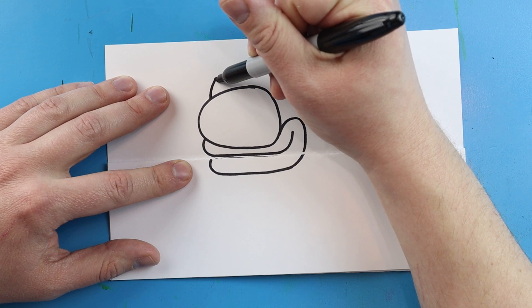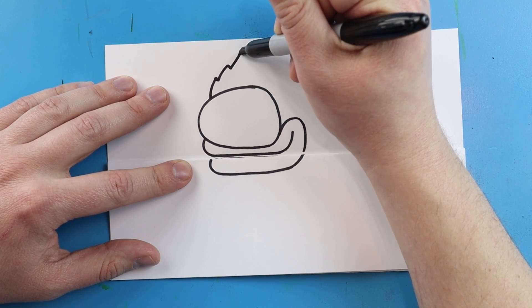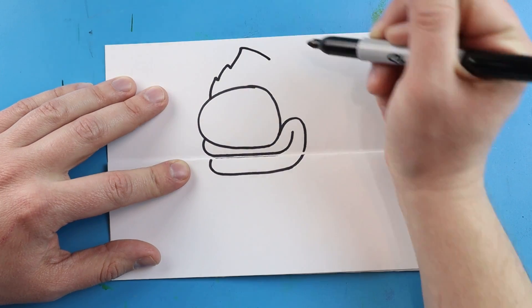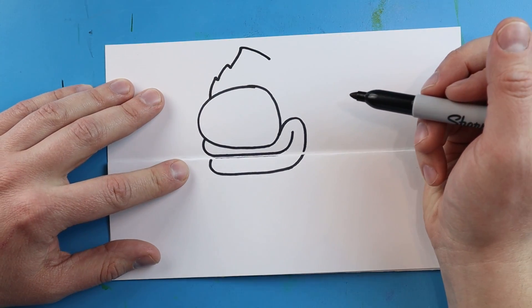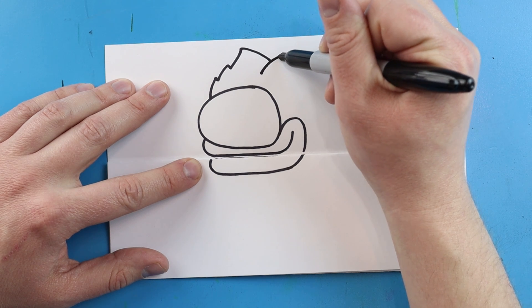Now starting here, let's make his head. I'm going to begin right here — we're going to make lines going up and come down, up and down, and then go up and kind of curve it over.